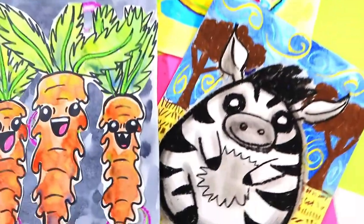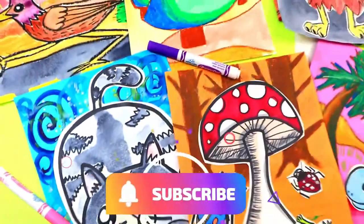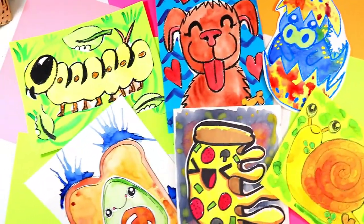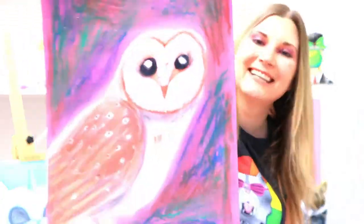Thank you so much for watching this awesome video. Please make sure that you hit that like button, and in the comments tell me what you would like to see in the next episode. If you would like to see more episodes, please hit that subscribe button — it will definitely allow me to continue to make these fabulous art videos. For more art lessons check out Artastic Kids, my online streaming art lesson community for kids and families, so that you can make art with easy to find art mediums anytime, anywhere. Visit ArtasticKids.com to learn more.